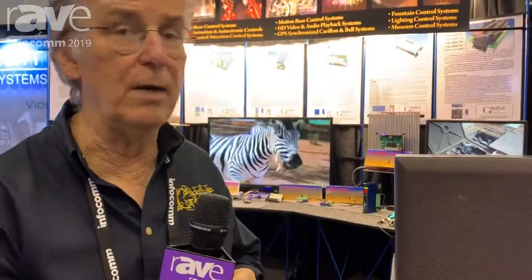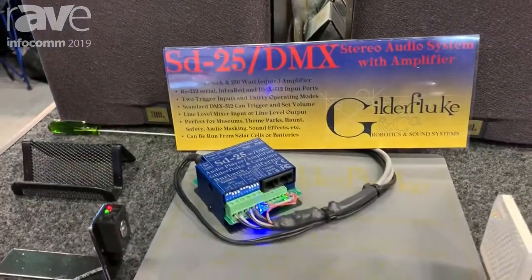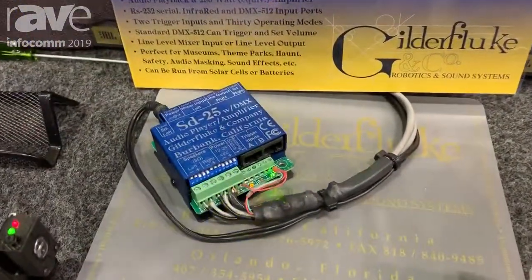Hi, this is Doug Mobley from Gilderfluke and Company. We're here at InfoComm 2019, and we're going to talk about the SD-25. It's our best seller in this market — not a new item, but it's a good one.